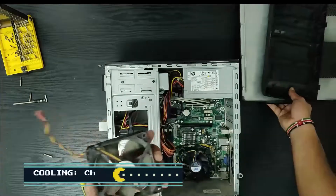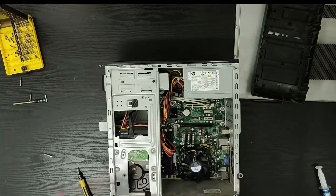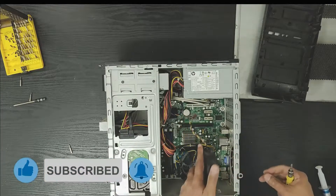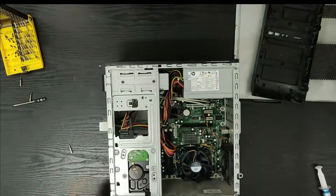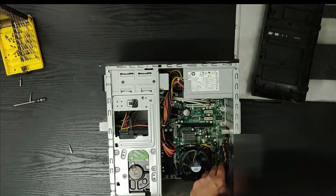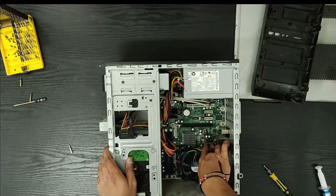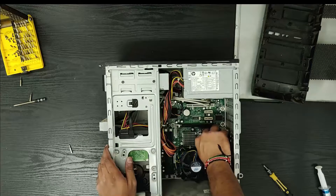We need to connect the side panel, which comes right here allowing air to flow inside. This fan power connector is also on the board itself. There's going to be a 3-pin fan connector — right there. You can see there's a piece of plastic on it that tells you which way it goes.